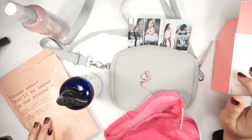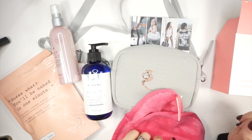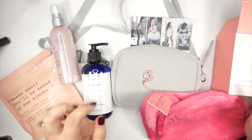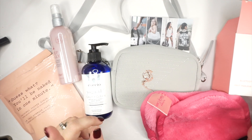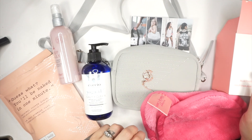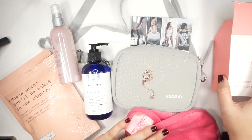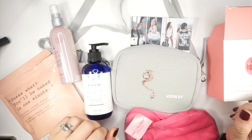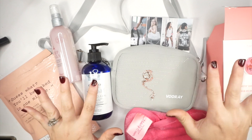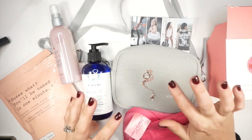Thank you so much to FabFitFun for sending me all this fun stuff to try — I am super stoked and cannot wait to use everything. Make sure you follow me on Instagram at creating_in_chaos_official because I'll be updating you on what I think of the products as I use them this month, with reviews coming out on my stories. I hope I get to see the spring box — if not, I'll definitely be ordering one of my own!